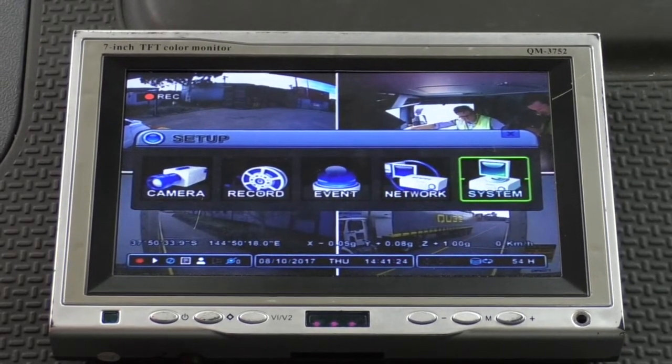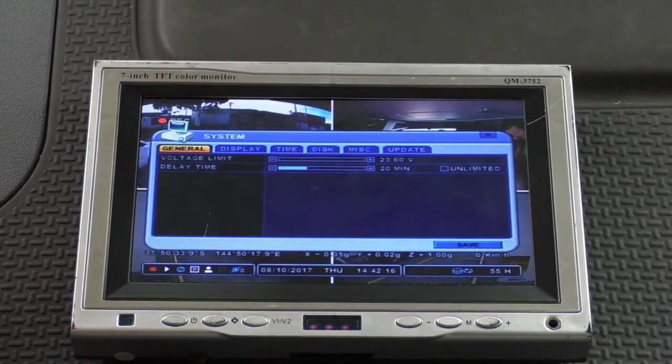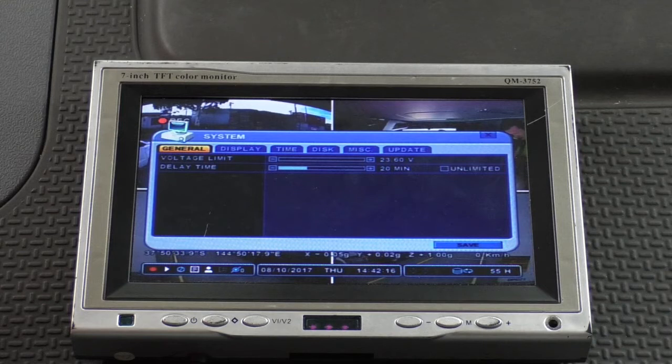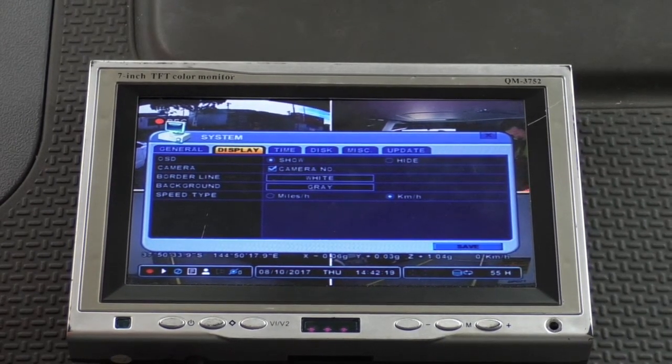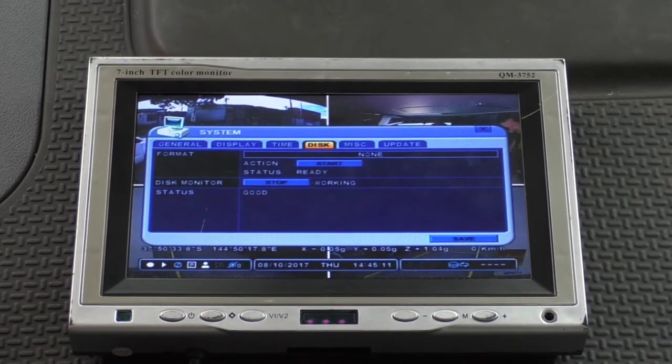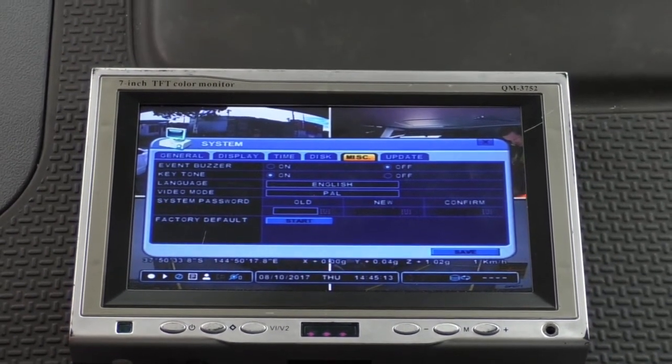Finally, we have the System menu. This is where we'll be performing the firmware update. As you can see, it has six tabs: General, Display, Time, Disc, Miscellaneous and Update.